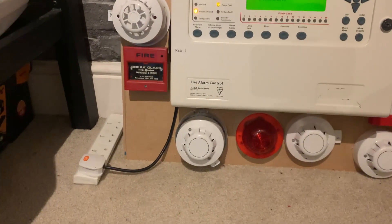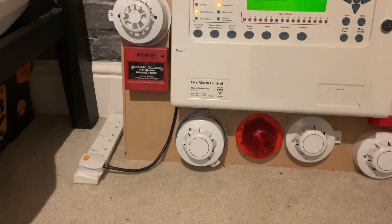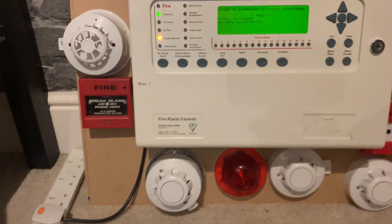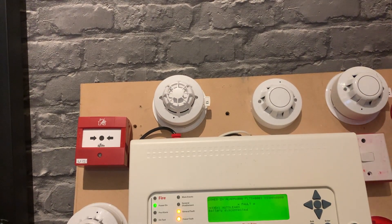Another addition is I've added a C-Tec addressable Discovery sounder VAD base. It has a flash rate of 0.5 hertz, so basically half the flash rate of the conventional beacons next to it. I'll give you a closer look — there it is. And up there you can see we've now got a multi-sensor on the system. I've replaced the optical with a multi-sensor, and I've got another multi-sensor as well and a spare optical, so I need to get bases for the more base sounders.